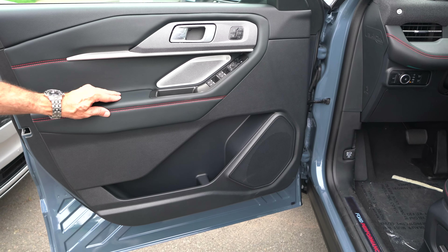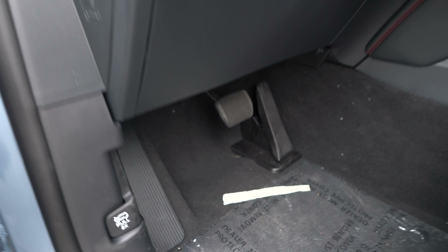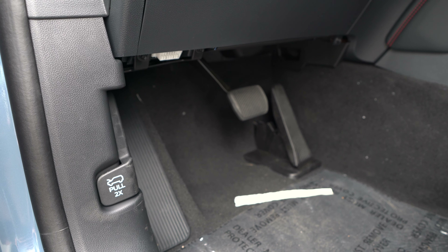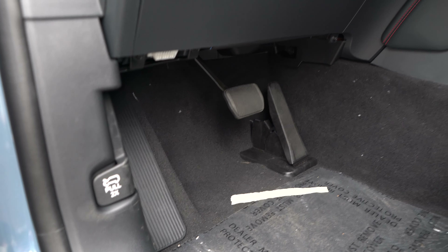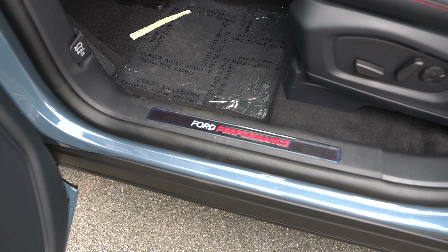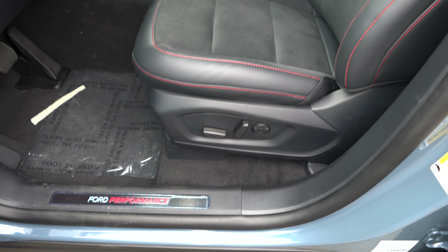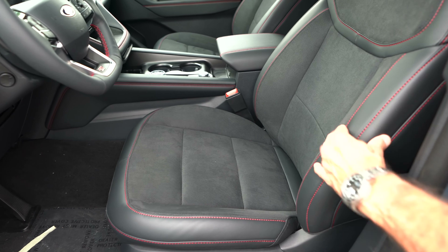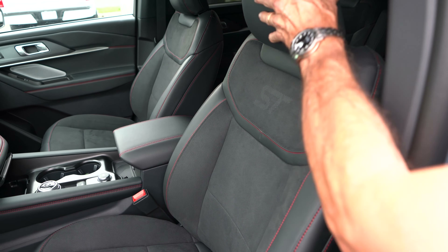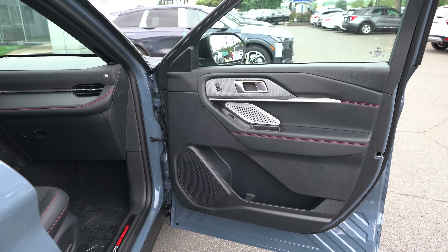Moving into the foot box: nice large dead pedal, brake and accelerator. This one doesn't have the sport pedals, so I'd probably add those. We've got the Ford Performance door sill plate to welcome you to the vehicle. Full power for the driver and front passenger. Black and red stitching, microfiber suede insert, ST right there in the middle of the seat — looking good, nice comfortable seats.